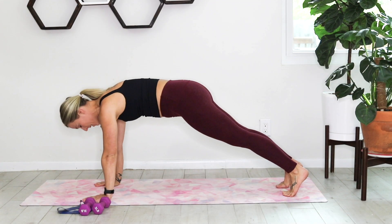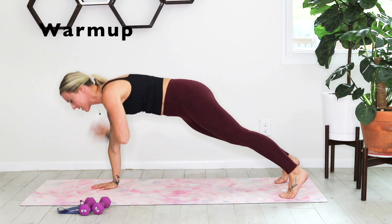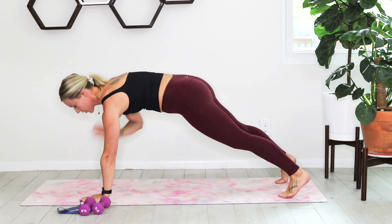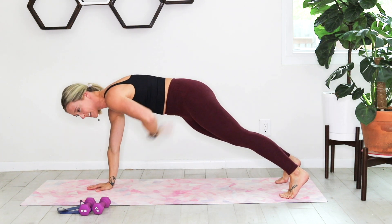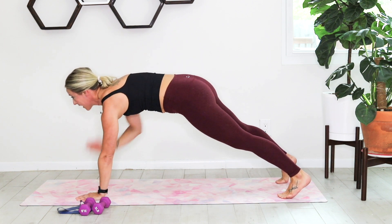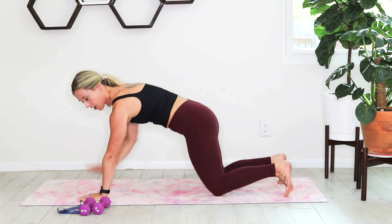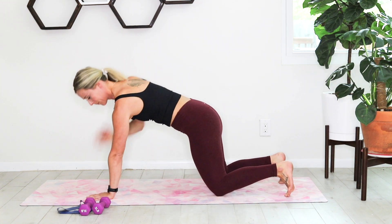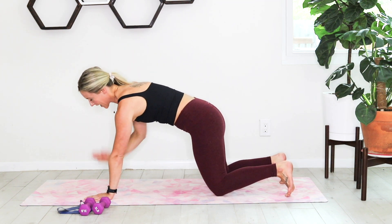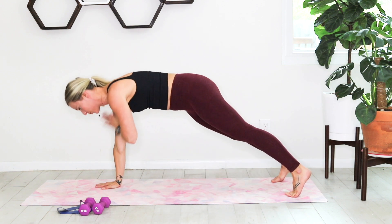Go ahead and pop up into that high plank. We're starting with alternating shoulder taps — right hand to left shoulder, left hand to right shoulder. You're working on holding that core nice and stable, not twisting through the spine, just warming everything up. If it's too much, you can always drop down to your knees. It's just a warm-up.